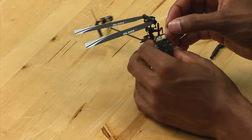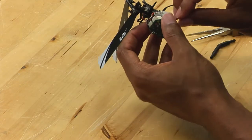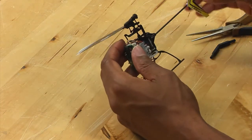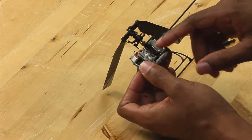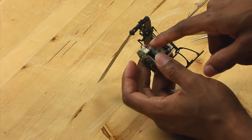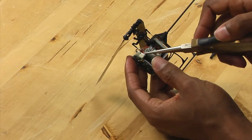First thing you want to do is pop off the link, pull it off of the servo, and set that off to the side. Before you go any further, you want to look at the wires coming off of the servo and see where they go on the board. This particular servo goes to this connector.